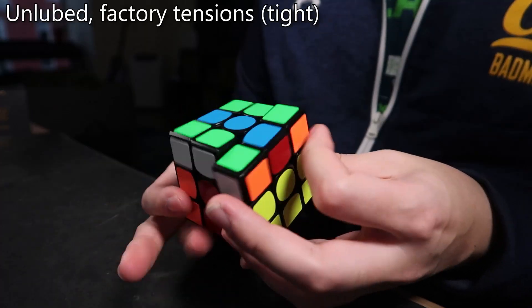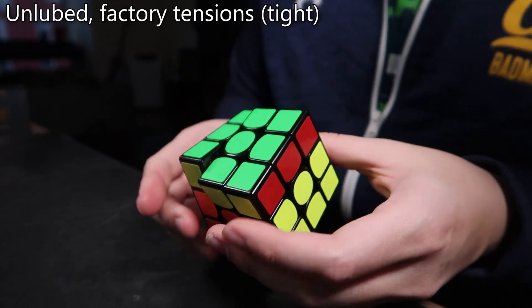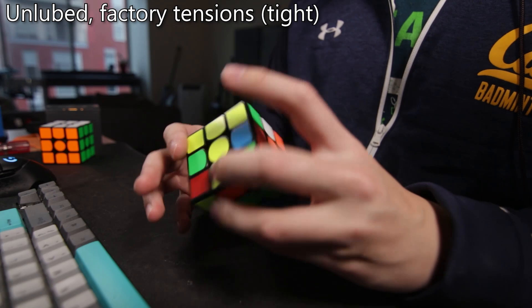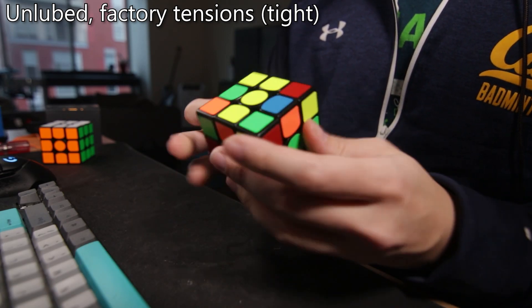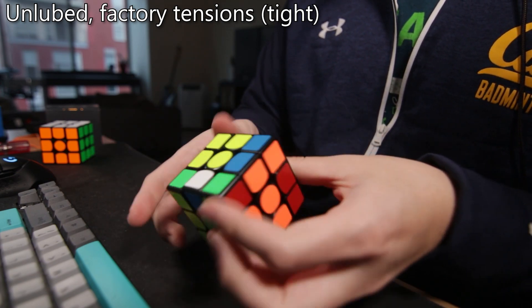Before we even talk about the details of the cube, here's a clip of me just spamming algs on the puzzle. You can see that it actually performs quite well. I get my normal TPS on it, I don't get any lockups or catches. And even during a solve, I'm still getting really good times. My overall averages are about the same as what I would get on any other cube. It seems fine, right?